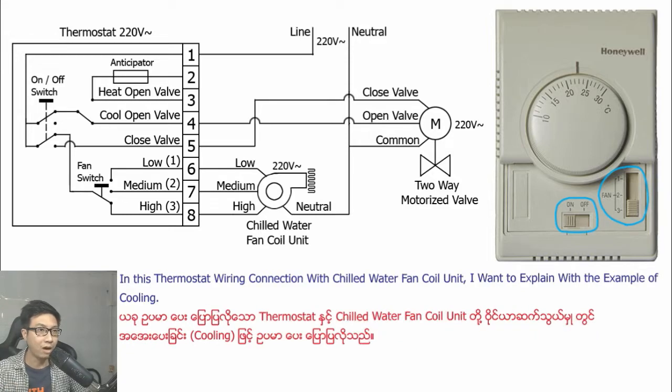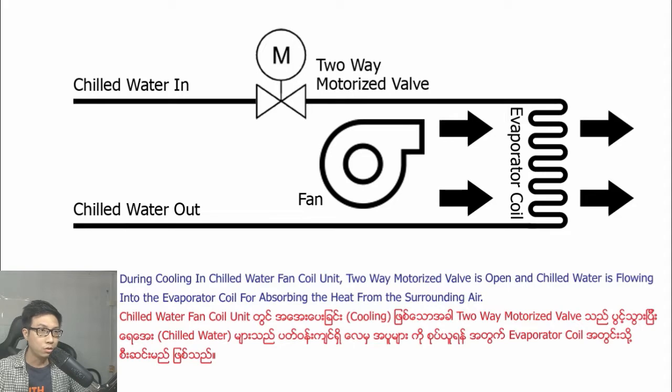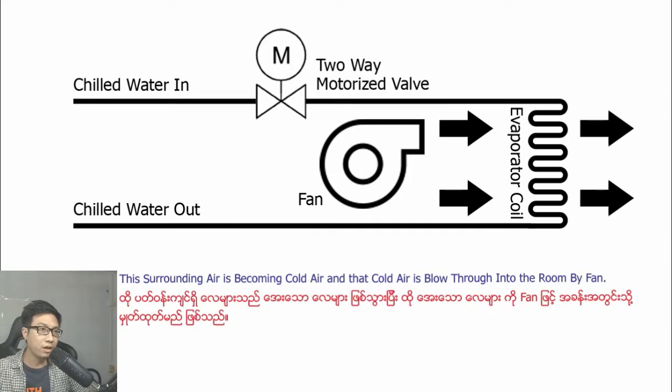In this thermostat wiring connection with the chilled water fan coil unit, I want to explain with the example of cooling. During cooling, the two-way motorized valve is open and chilled water is flowing into the evaporator coil for absorbing heat from the surrounding air. This surrounding air becomes cold air and is blown through the fan coil unit.